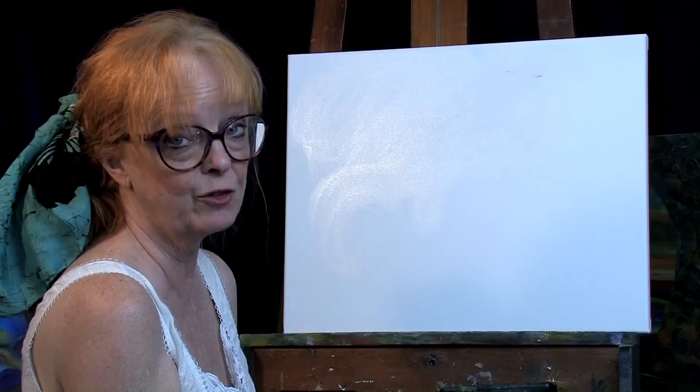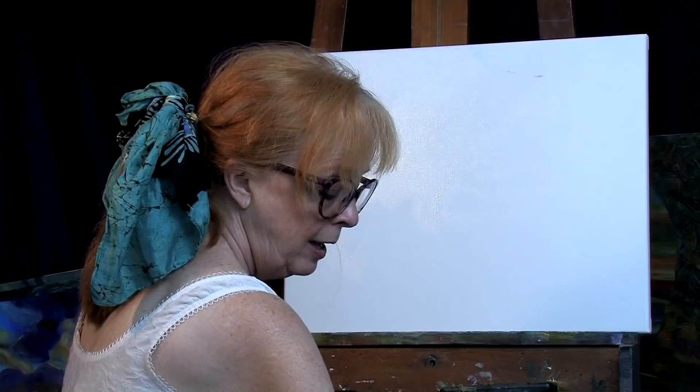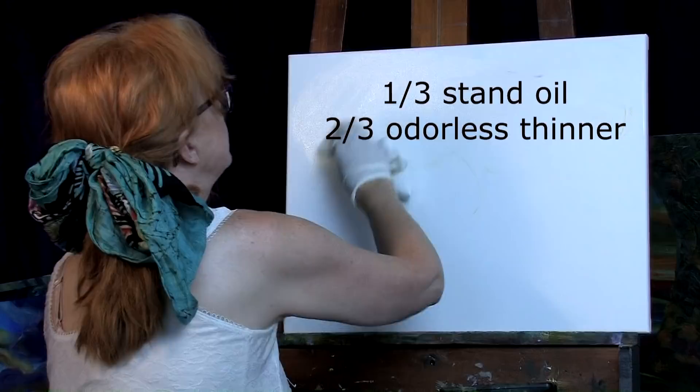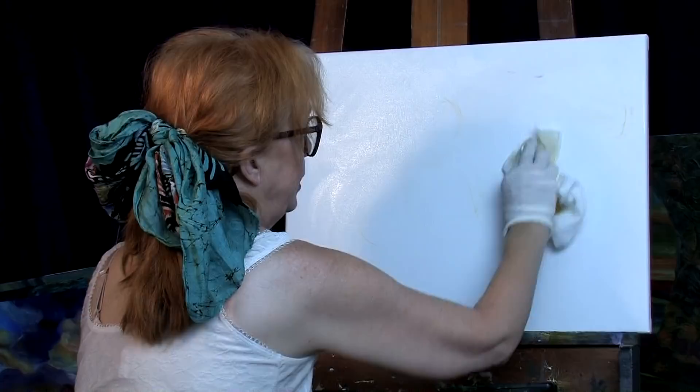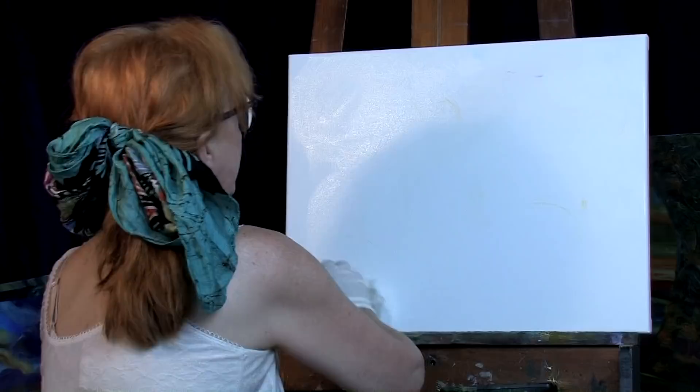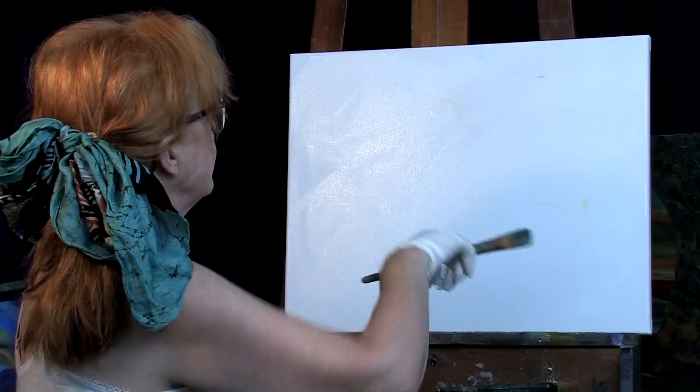I've got a 16 by 20 linen canvas that I'm starting with, and I'm putting a little medium down. The medium I have is about a third stand oil and two-thirds odorless thinner. It's a little bit of a hot day — this is why we haven't been producing a lot of videos lately, because it's really stinking hot in my studio. Anyway, I've just put a thin layer with my little paper towel.